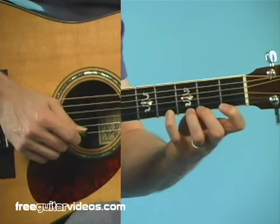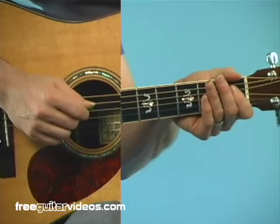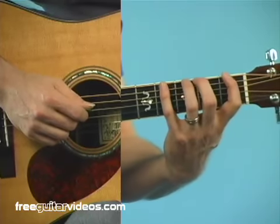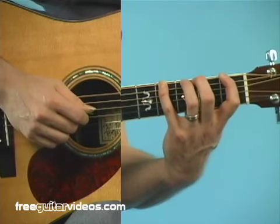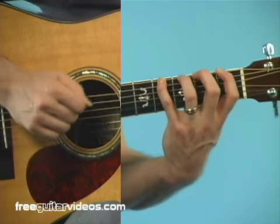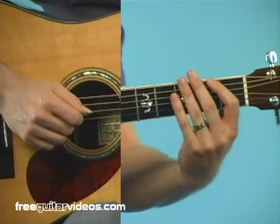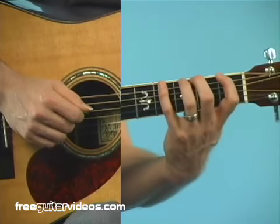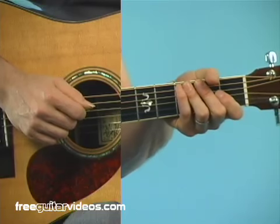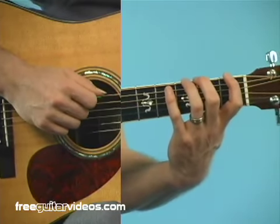A couple other things to watch out for when you're practicing this: if you try and start with your thumb high up over the neck — in other words, if you see the top of your thumb over the neck and try and stretch out — you're not going to be able to do that. You need to drop your thumb down real low behind the neck to get this stretch. Notice how much finger and palm is out in front of the neck when it's low — that's giving me much more finger to work with.